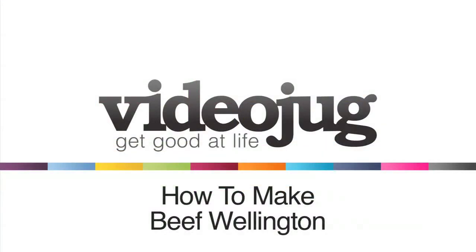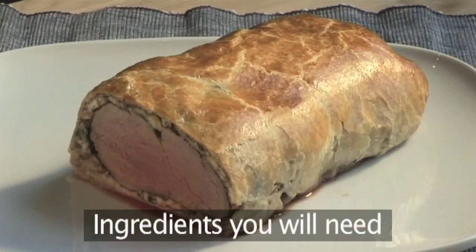How to Prepare Beef Wellington. These are the ingredients you are going to need.